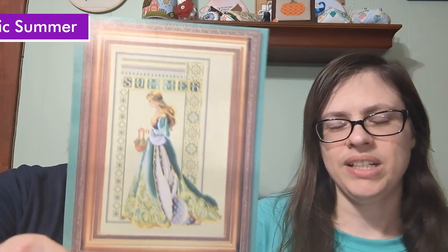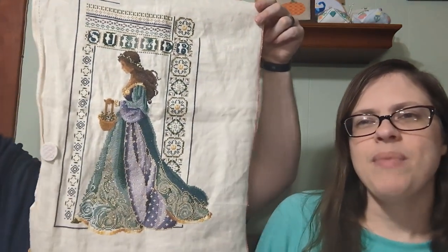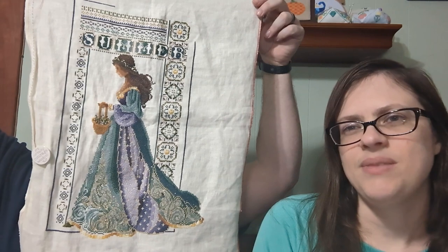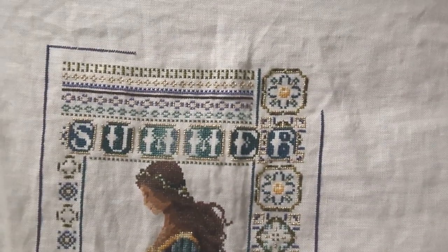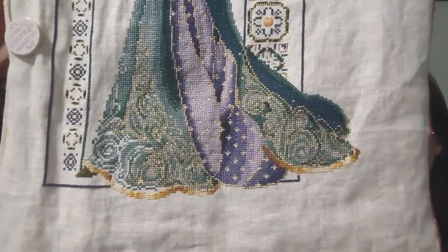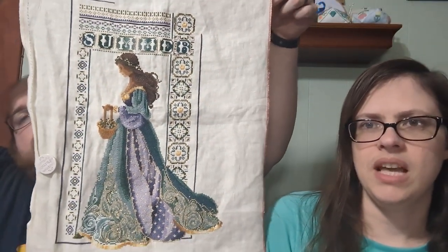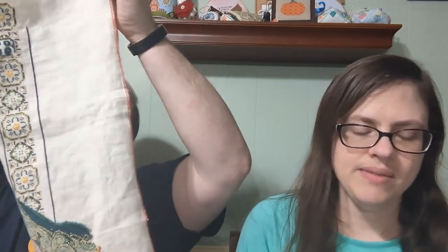As always, Celtic Summer by Lavender and Lace on a mystery linen — I'm just working more on the golden skirt. I've been thinking about it and I think I might be able to get all the stitching done by the end of May, and then maybe this summer I can bead it. I work on this every Wednesday, three strands approximately. It's my oldest WIP.